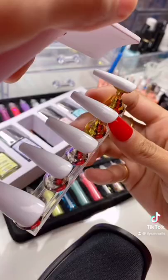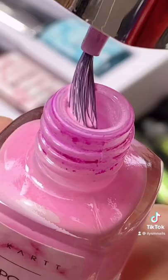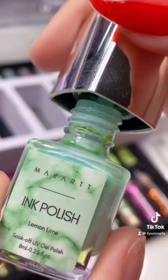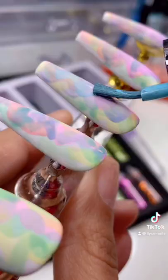Starting off with a white polish, applying this ink polish right over that. I love this so much — it reminds me of Easter eggs. Keep layering those colors.